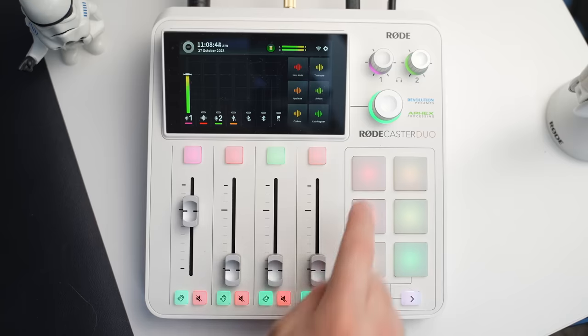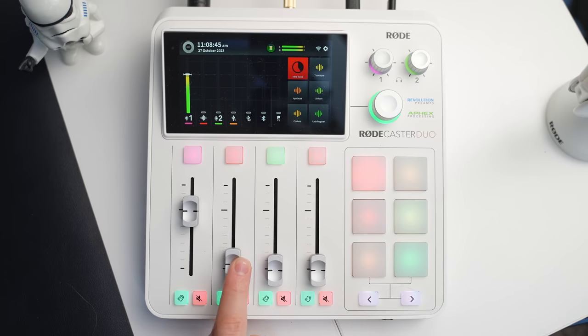I love that with just the click of a button I can add in amazing sound effects. You're also able to bring in some music with this slider right here.